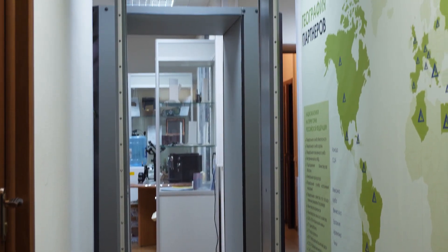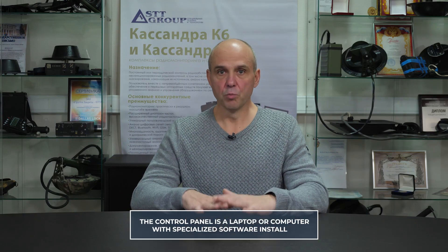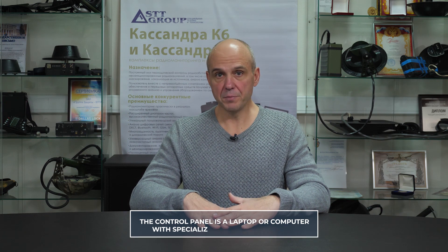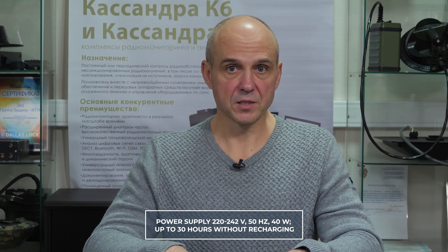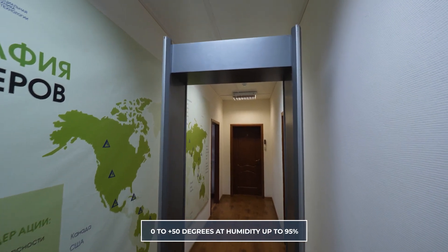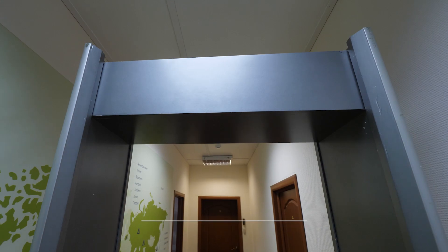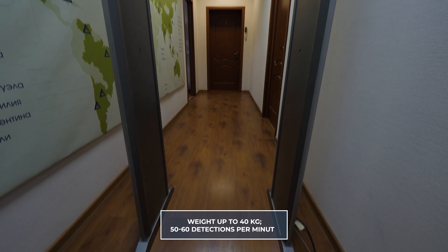Now I'll tell you about some technical characteristics of the metal detector. The device is connected to the control panel via Ethernet, wired internet, 10-100 Mbps. Power supply: 220-242 V, 50 Hz, 40 W. Continuous operating time is up to 30 hours without recharging. The device is capable of operating from 0 to plus 50 degrees Celsius at humidity up to 95%. Its weight is not more than 40 kg. Performance of 50-60 detections per minute.